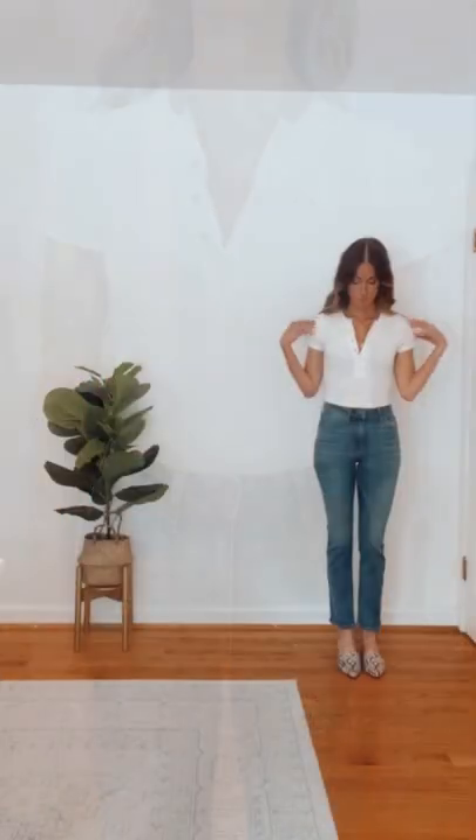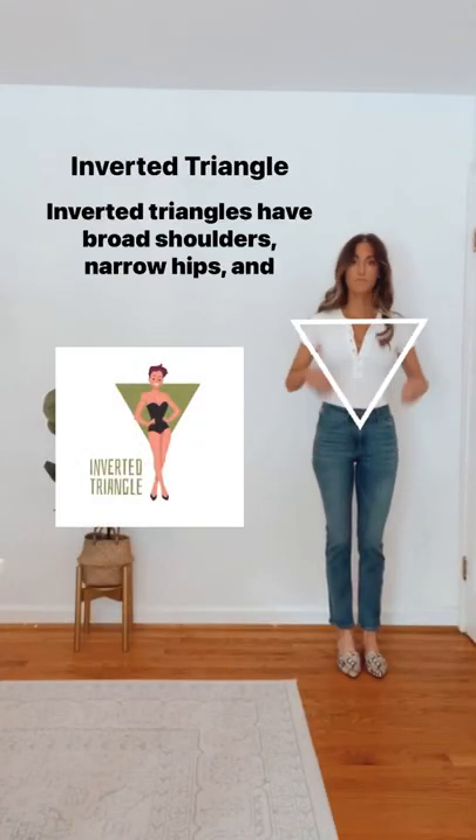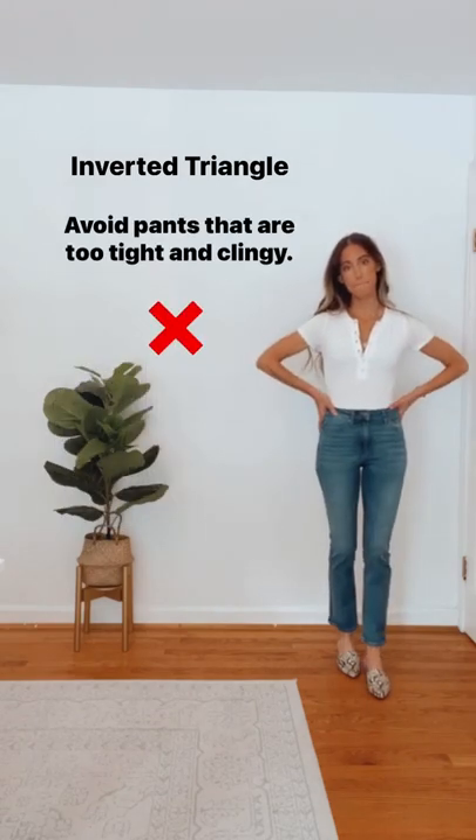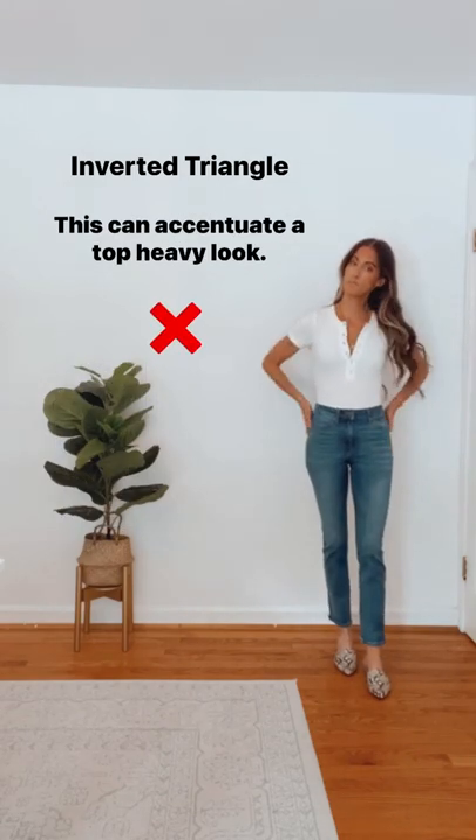The do's and don'ts for an inverted triangle. Inverted triangles have broad shoulders, narrow hips, and sometimes a larger bust. Avoid pants that are too tight and clingy, as this can accentuate a top-heavy look.